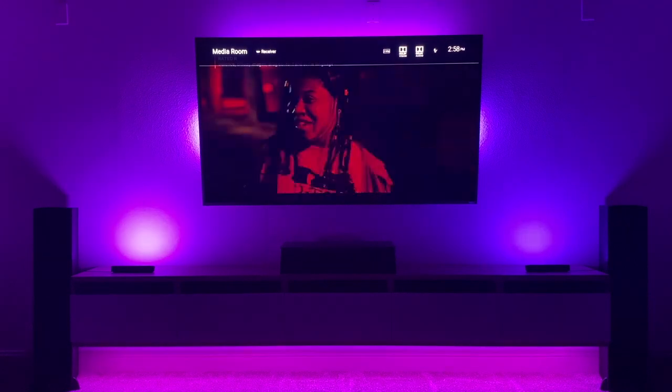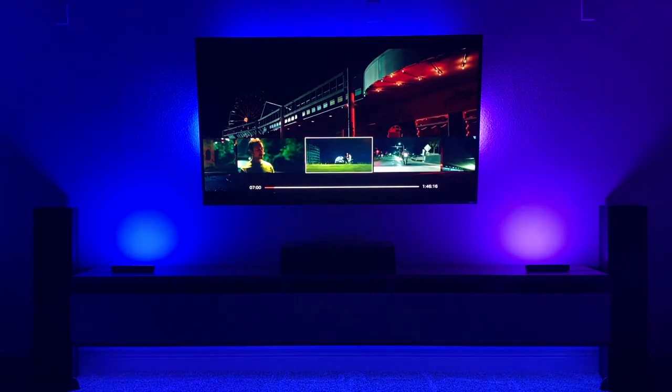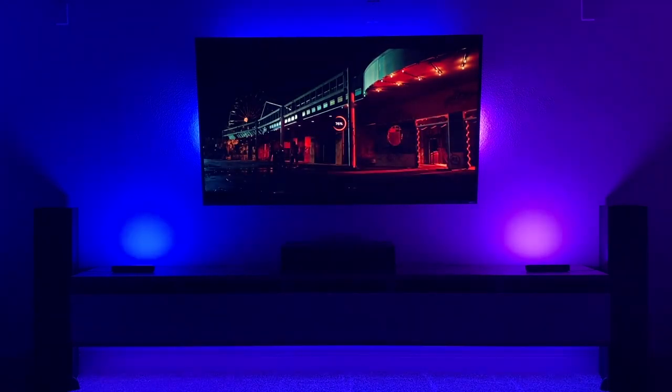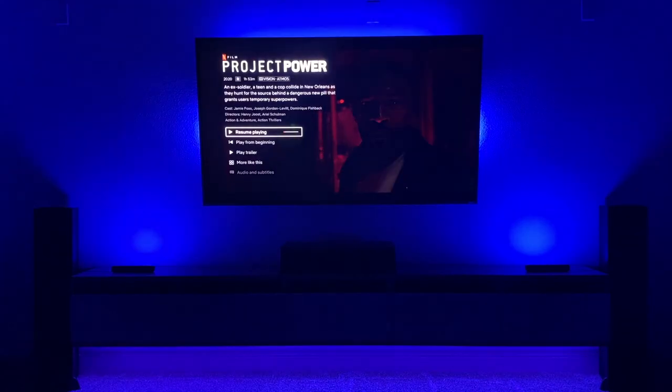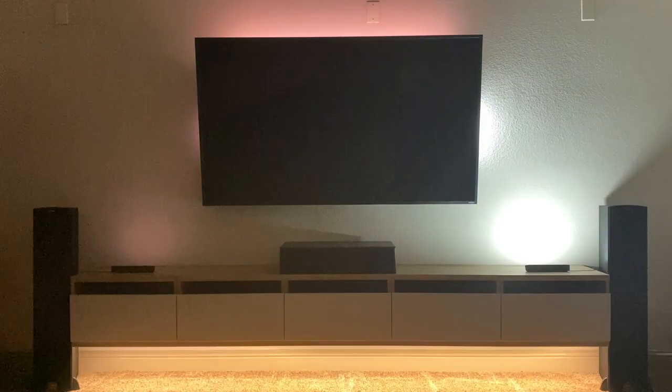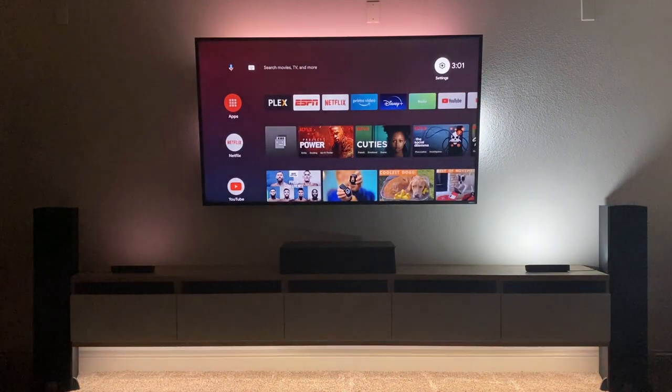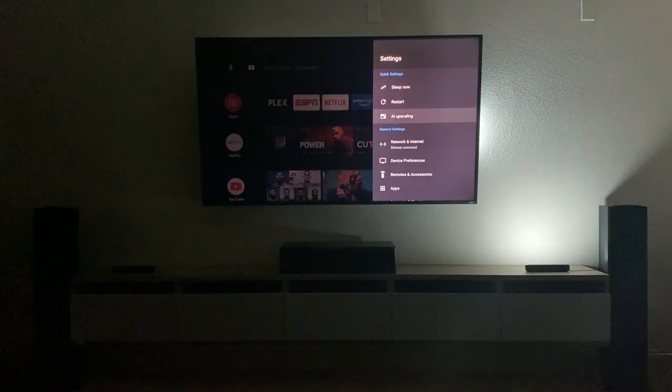If you look right there, we'll fast forward to another random scene. Here's just a normal bright scene. I actually just disable Dolby Vision entirely because those lights aren't going to sync with it. So forget it.